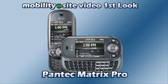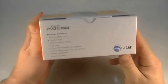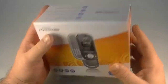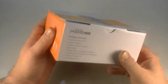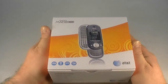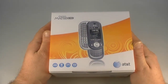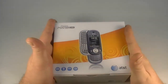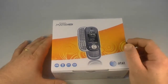This MobilitySite video first look begins now. Hey guys, this is Chris with MobilitySite.com, and I have in front of you a brand new Pantech Matrix Pro. This is a phone that was recently on AT&T, and I believe you can still get it on the business website. The reason for this unboxing and first look is that we've just received five of these from Pantech, and we're going to be giving them away on MobilitySite as part of our birthday contest at the beginning of December.